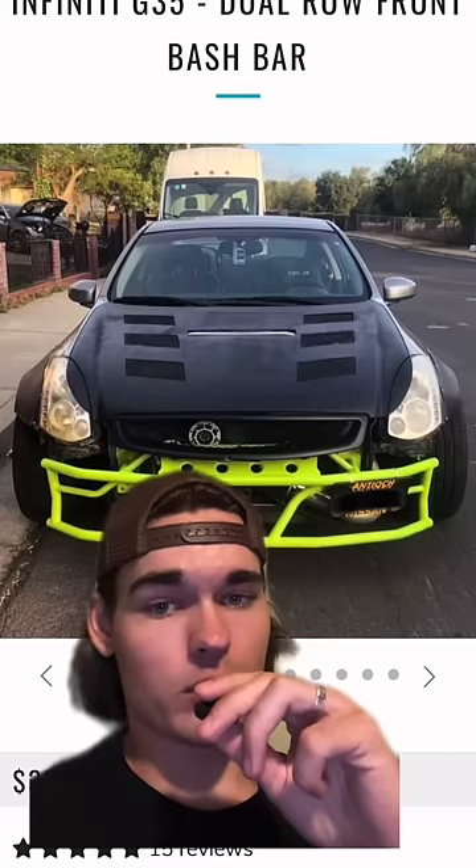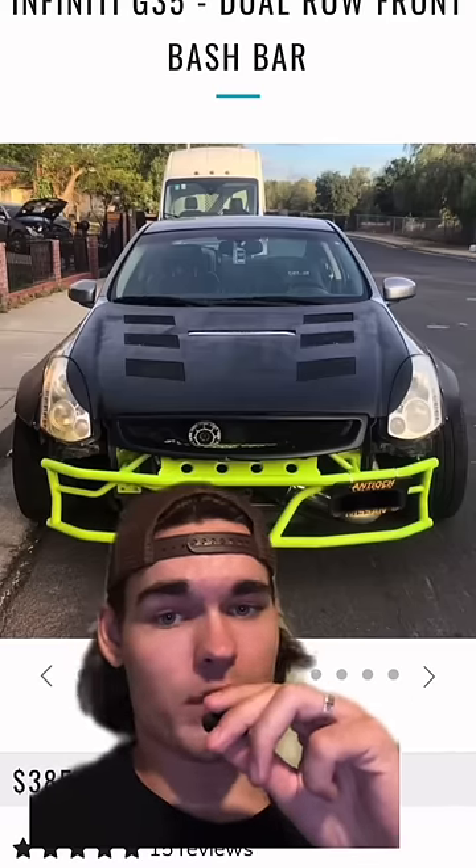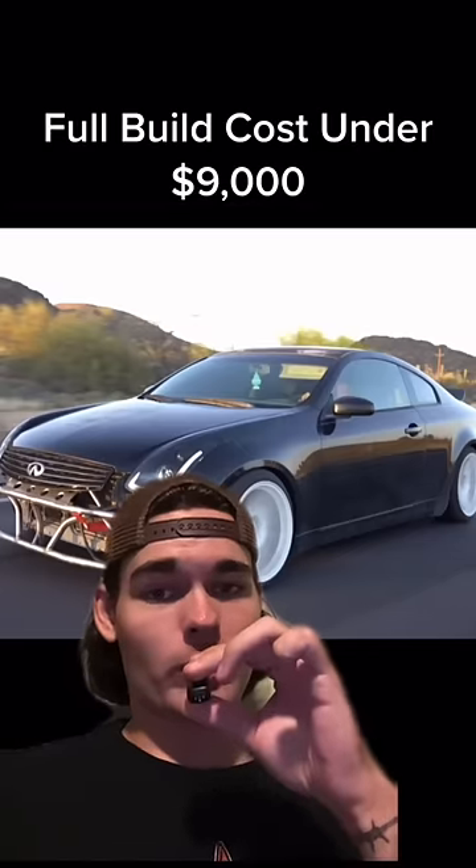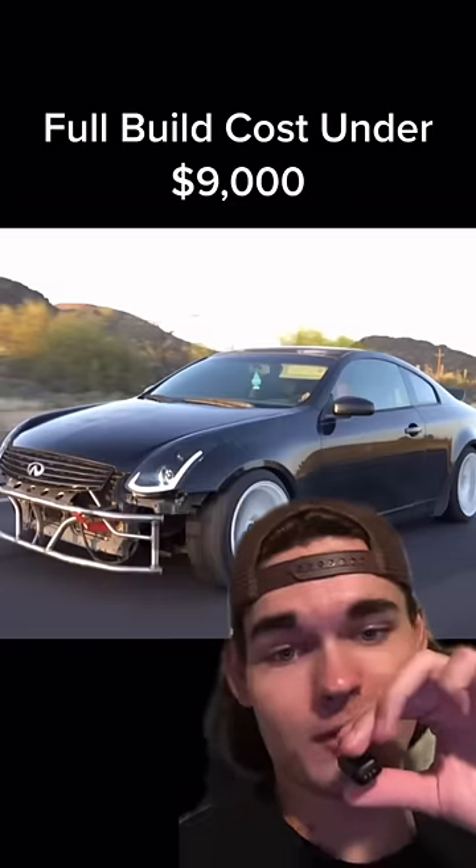This is also optional, but bash bars look crazy on G's — this one's 385. This and a 350Z are pretty identical. A crazy drift car on a budget. Thank you guys for watching, I'll see you in the next one.